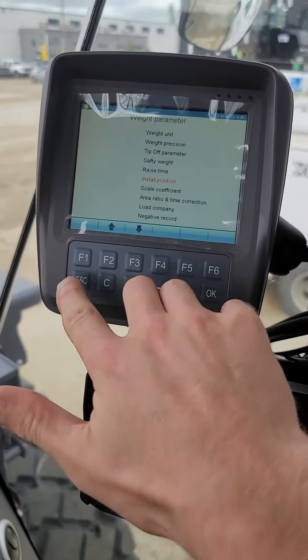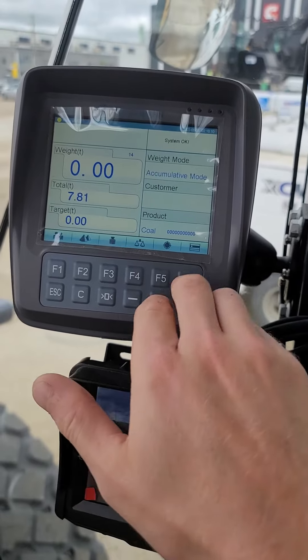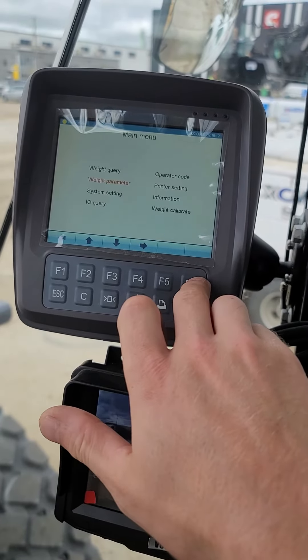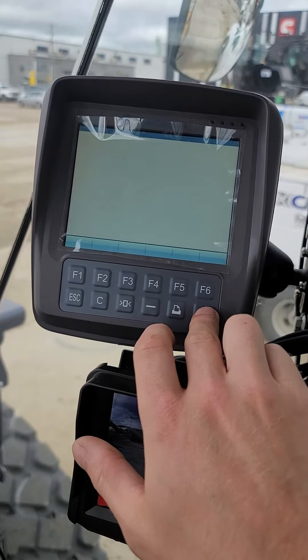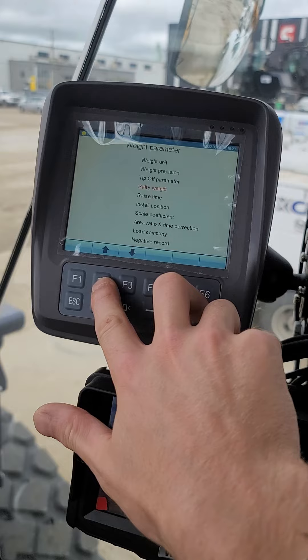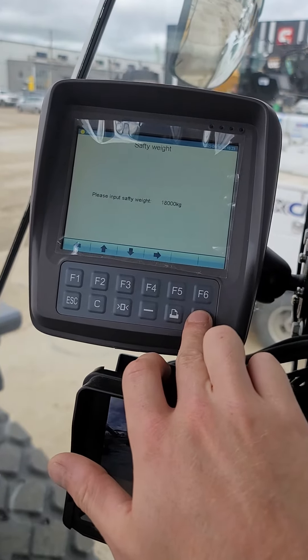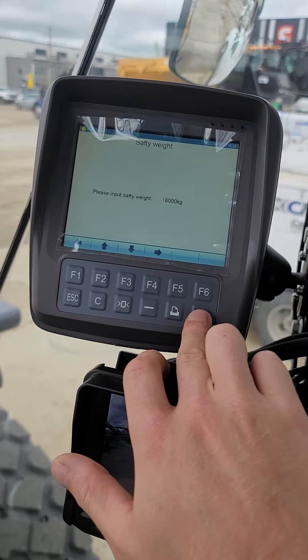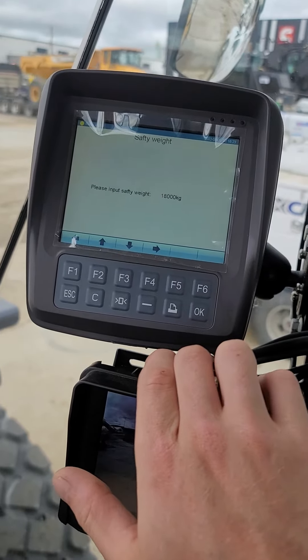One final video for these loaders. We're gonna go back to the main menu just to start over. Go to F6 — weight parameter is the one we want. Arrow down to that, arrow to safety weight. If you need to put the passcode in, I've already done it once while this machine is running so I don't have to, but the passcode is 885799.